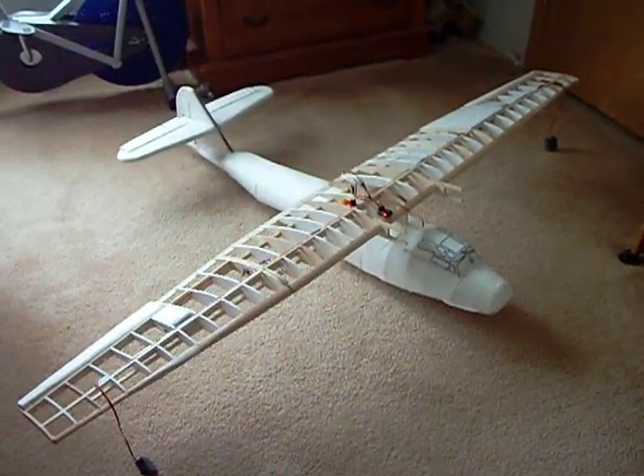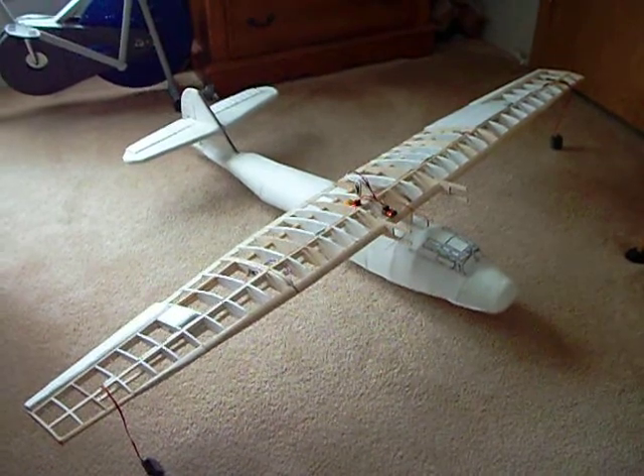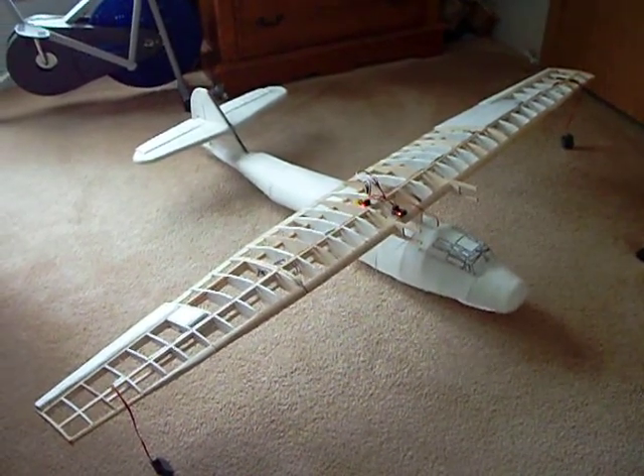Hey guys, Mudman1959 here. Just a little brief video on the PBY Catalina and how it's coming along.